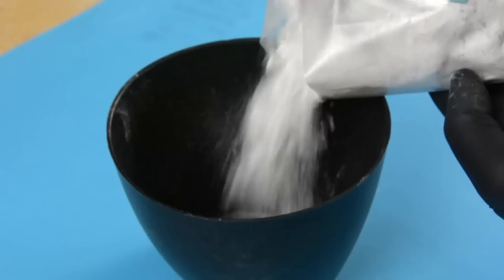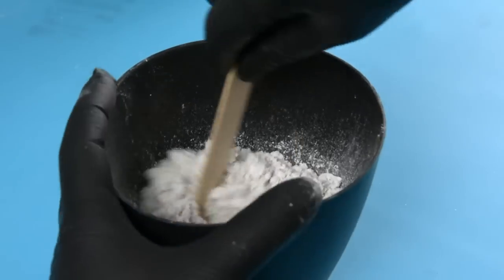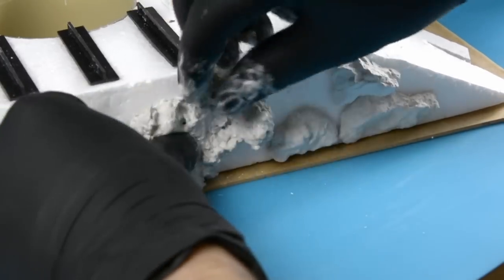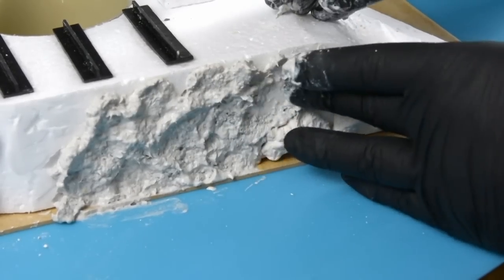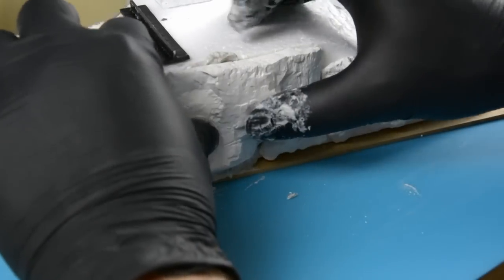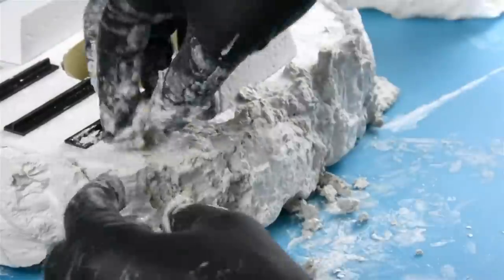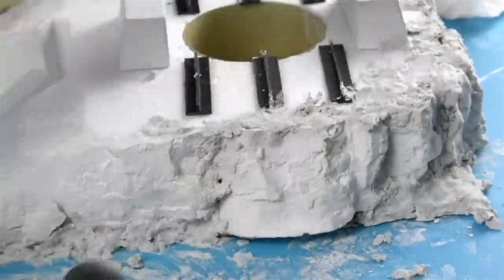To put the plaster rocks back into place and to fill the gaps between them I decided to try using Modeling Compound from Geek Gaming Scenics. It's a mix of paper fiber and plaster — I've made my own in the past but I've never tried this particular product. Once it dried it did hold the plaster rocks in place like I'd hoped. It worked well as a gap filler, was easy to blend with the rocks, and since it contains plaster it takes paint the same way as the rocks do.